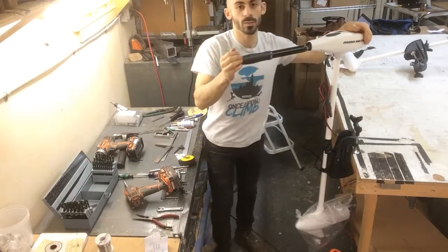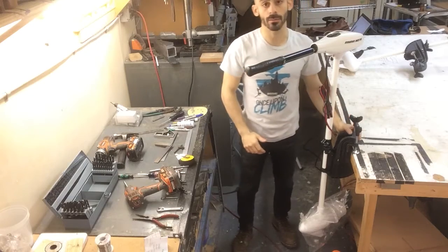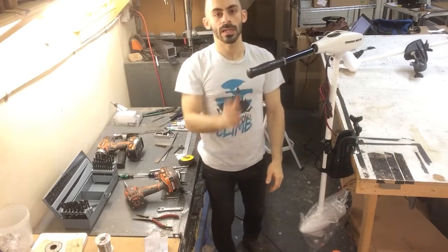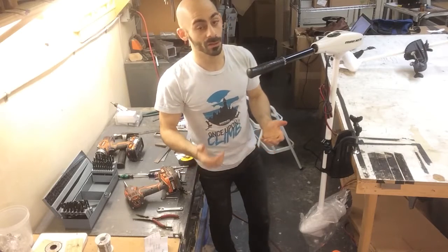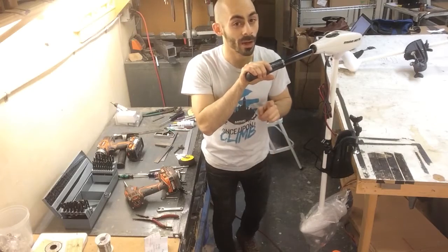Here is one of the motors set up. These are designed to attach to the back of the boat and have a handle here for manual control. Obviously we're making a robot, so this manual control doesn't do us much good unless we make a robot to go on our robot.